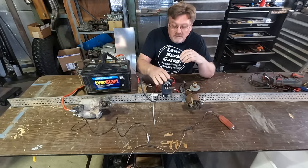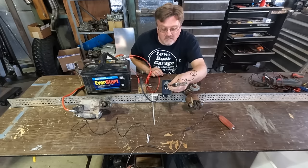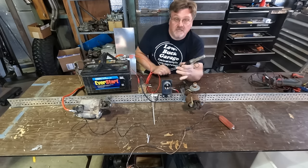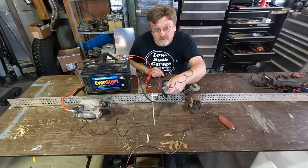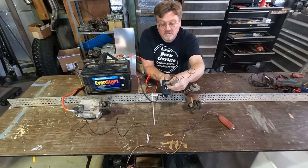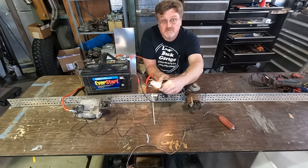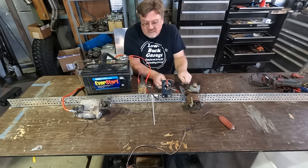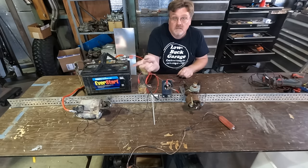Now I have my key switch installed and I'm going to hook up my battery wire. Turn it to accessory — we have power on the accessory but not on the ignition or start. Turn it to the on position — we have power on both the accessory and the on position. Turn to the start position — we have power on the starter and on the on position, but not on the accessory. That is important to know: when the key switch turns to start, it turns off the accessory power. We've got spark, and we've got our starter working.